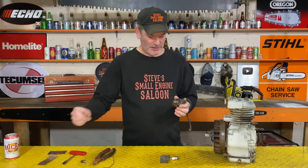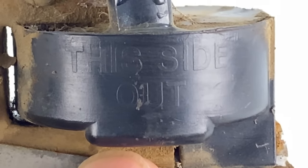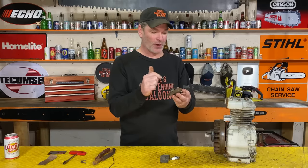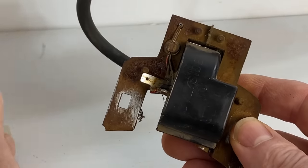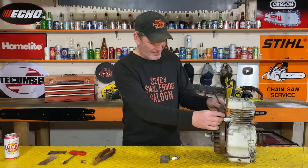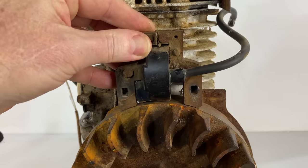Now we're ready to put it back on. Believe it or not, you can put this thing on backwards. A lot of these will say on the side either 'cylinder side' or 'this side out,' but some don't say anything on the module itself. If you want to know if you're putting it on backwards - because if you put it on backwards, no worky - see this little spade tab? That's where your kill switch wire connects. General rule: if you put it on backwards, you're going to see that tab. That tab should always be hidden between the coil and the cylinder when it's on correctly.